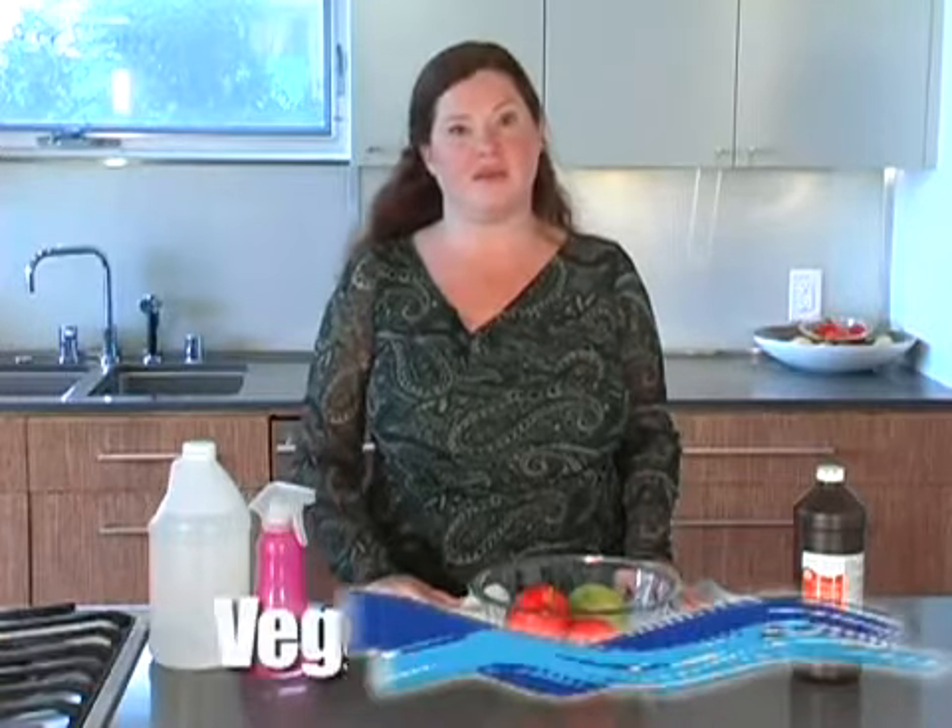Hi, I'm Jennifer Taggart, the Smart Mama for Healthy Child, Healthy World. We're here to talk about veggie washes. One question Healthy Child, Healthy World gets a lot is: how can I clean my fruits and vegetables safely?